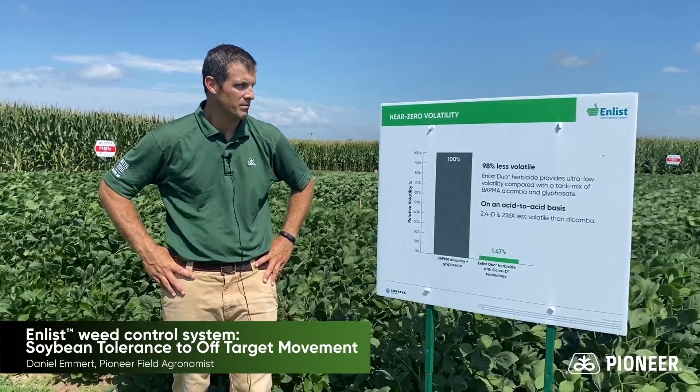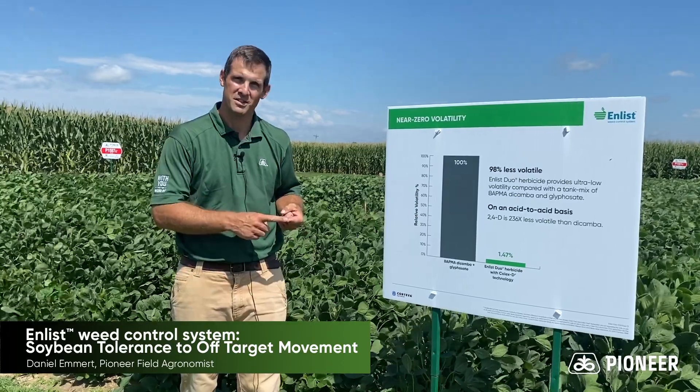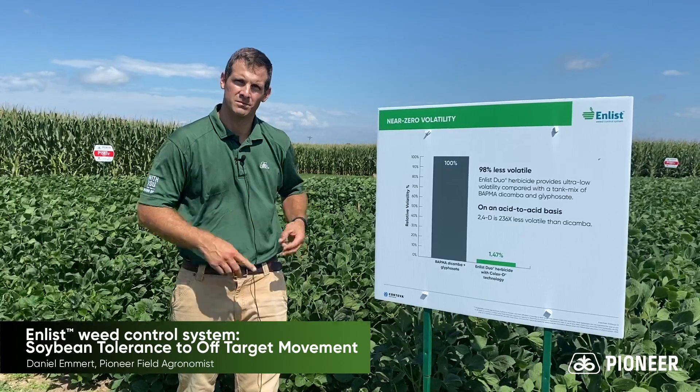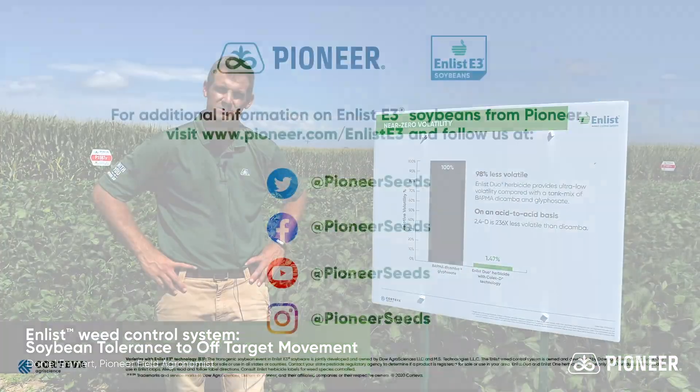So with the Enlist system we have a simpler system, a safer system, and an effective system. If you have questions, please contact your Pioneer sales representative. Thank you.